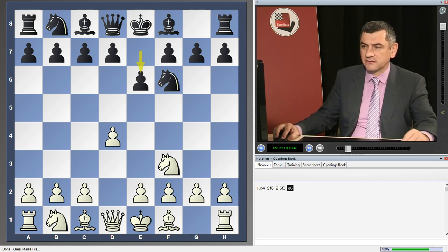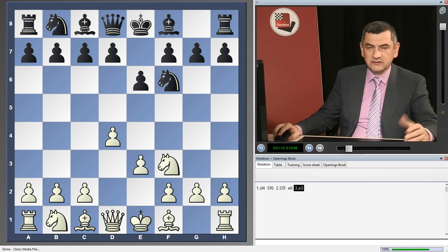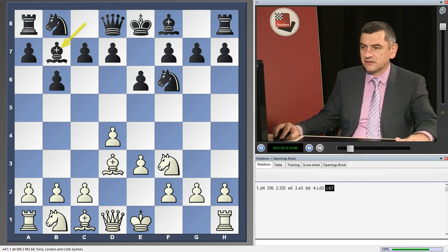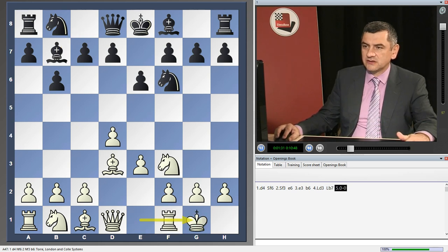If you want to play the Queen's Indian, you have to play e6 first. Then White goes e3. We can play d5, c5, and normal setups, but if we still want to opt for the Queen's Indian, we have to play b6. White goes Bd3, Black plays Bb7. Coaches and teachers often teach this setup to their students early on because it's very schematic for White, so it's quite popular — even though it's not considered to give White an advantage.